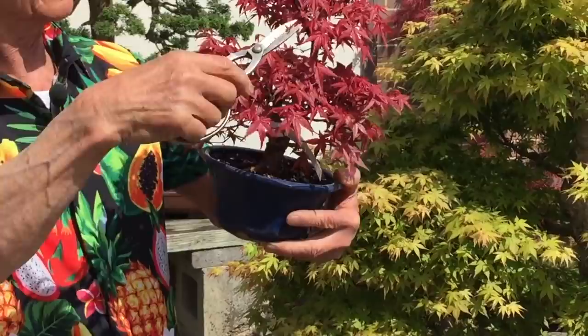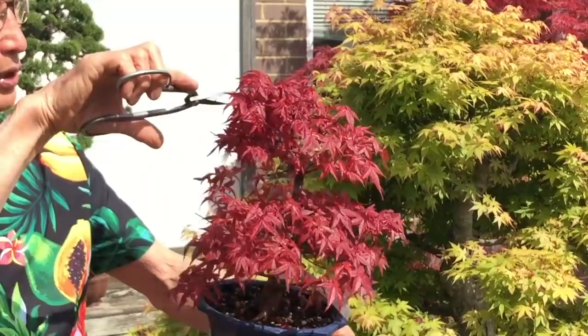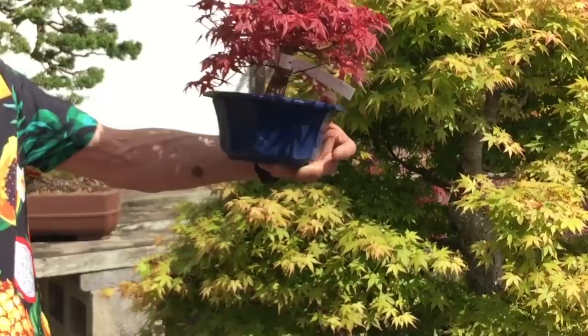This one fortunately is not so dense. I've only taken a few of the tips out — it's very important to take the ends of the shoots out, because if you don't, the shoots will continue to grow longer and longer and the branches will get extended.